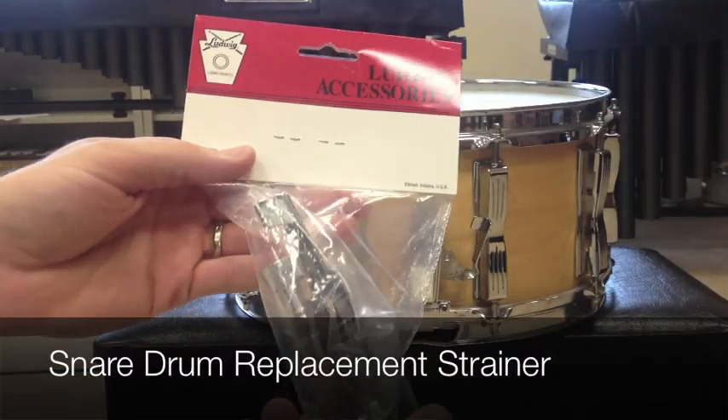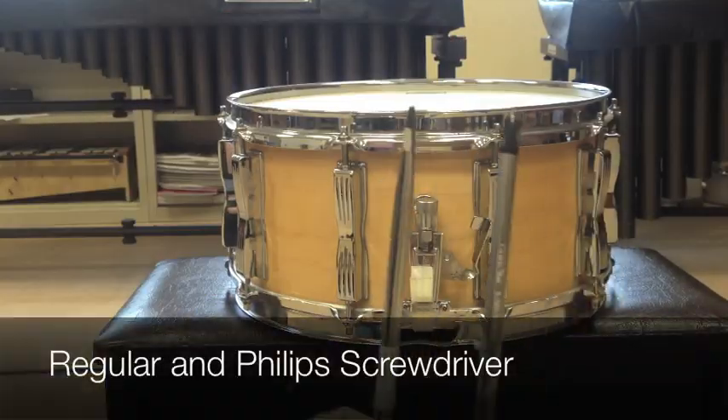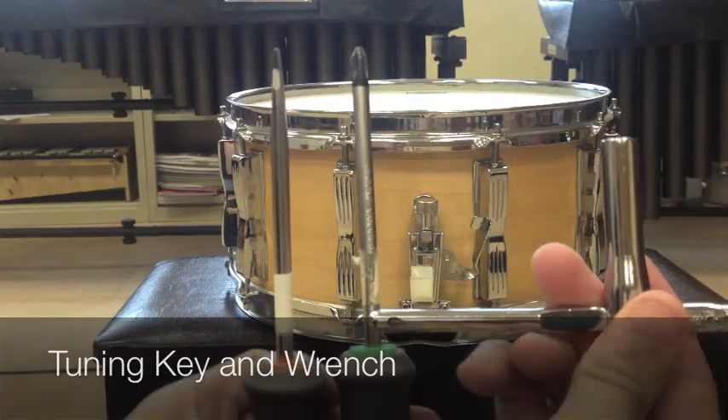First you'll need a replacement strainer from your drum manufacturer, as well as a Phillips and a regular screwdriver, a drum key, and a small wrench.